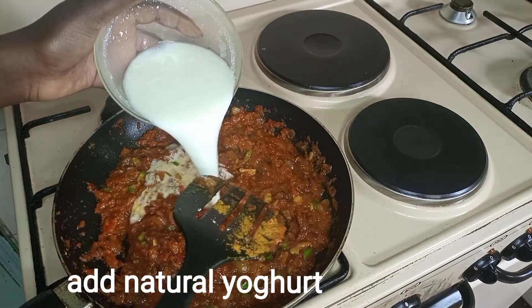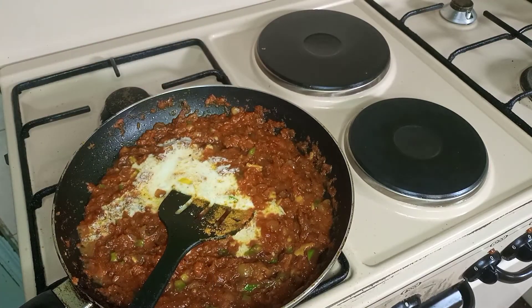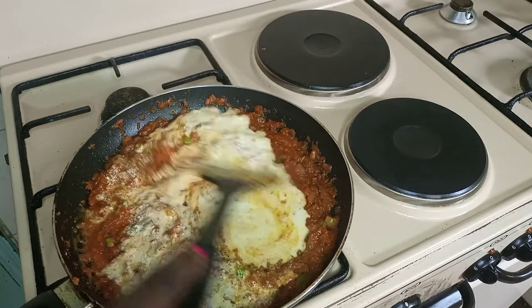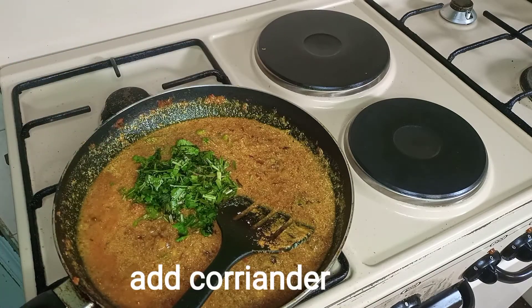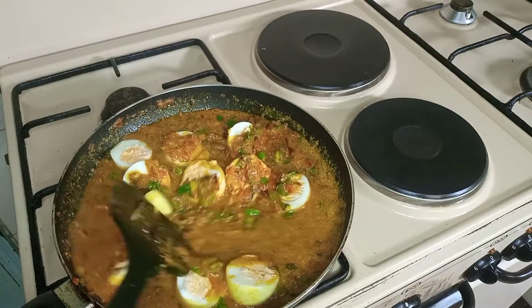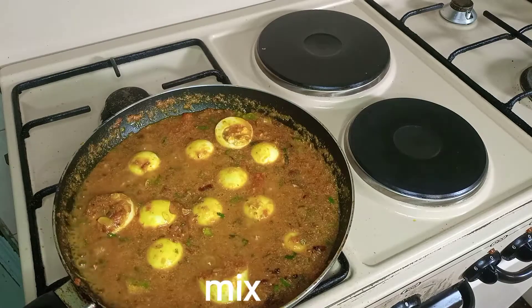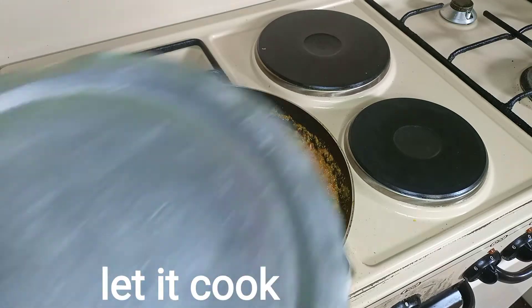Then we'll add the natural yogurt, mix everything. When it's cooked we'll add the coriander, then we'll add the eggs and let it cook. We'll cover it.